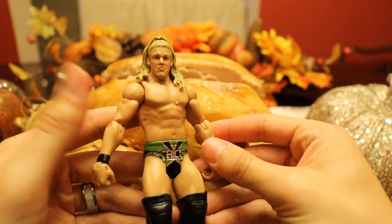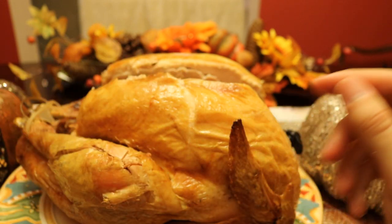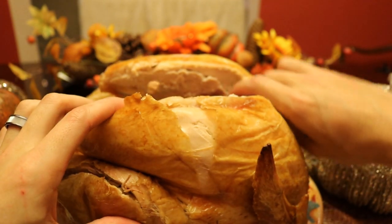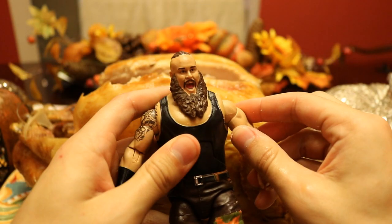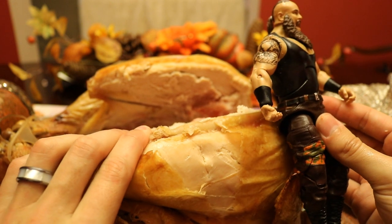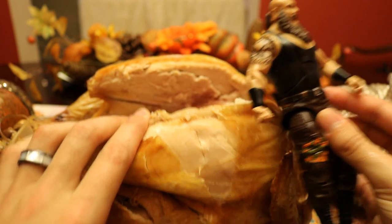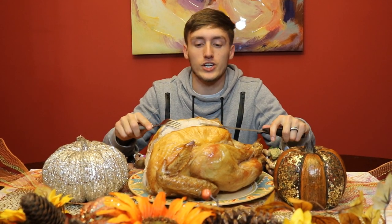We have a basic Y2J with a weird head scan — not accurate at all to that body — oh, he's all slimy. And maybe this is the last one: it's the Monster Among Men, we've got Braun Strowman as our last figure inside the turkey. I do believe that's it — yeah, that's it. So it turns out there were 16 figures stuffed inside this massive turkey.